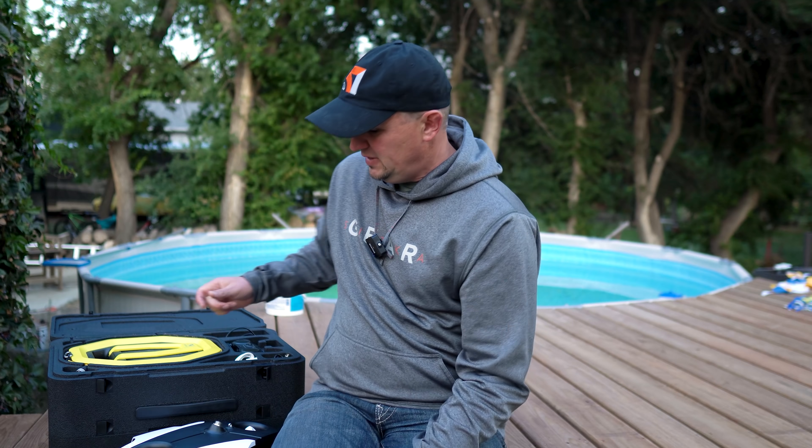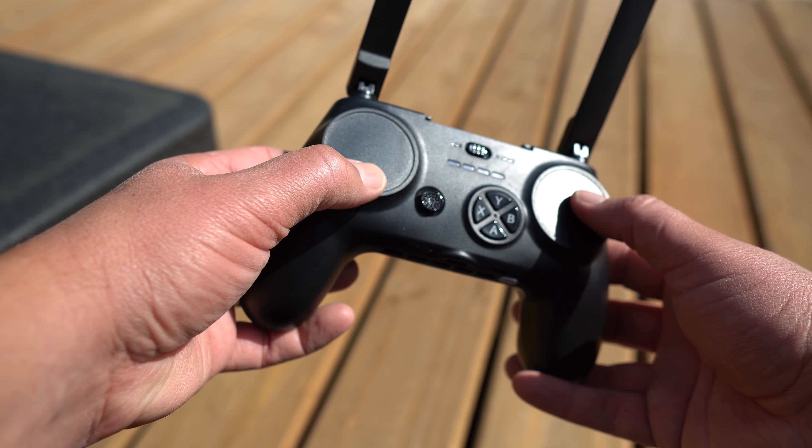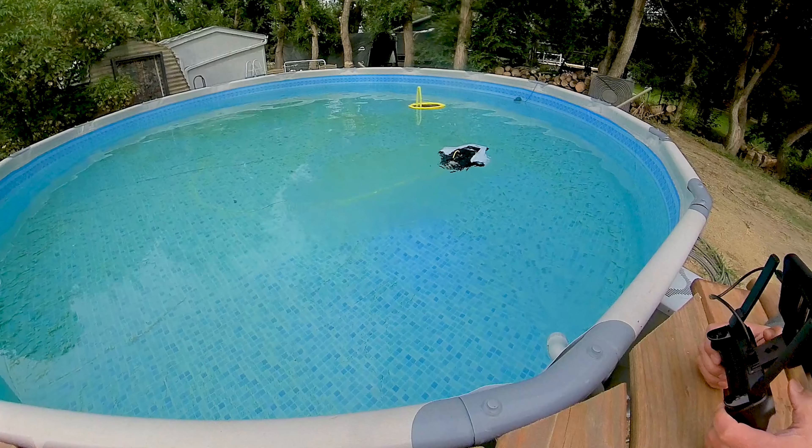The most important reason for pool practice was to get used to controlling it. This drone uses touch pads rather than joysticks — touch sensitive pads you navigate with your thumbs. It's really hard to get used to. I thought it would be easy but it's not. The yaw, pitch, forward and backward controls are all different from a typical DJI drone. Make sure you practice in a pool or a small body of clear water first.